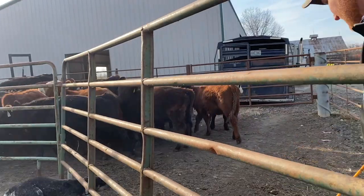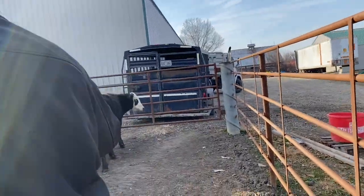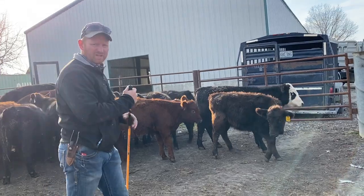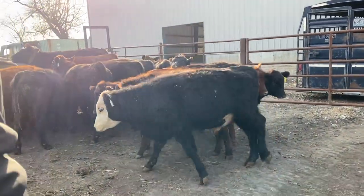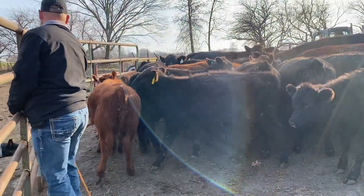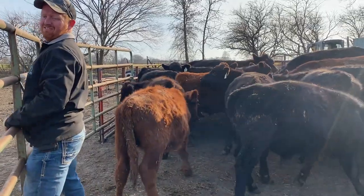I got them tied. Either that or pull your trailer in and load some, and then we'll let those couple that we don't need out. I got it tied. It should be loose enough that it'll slide.